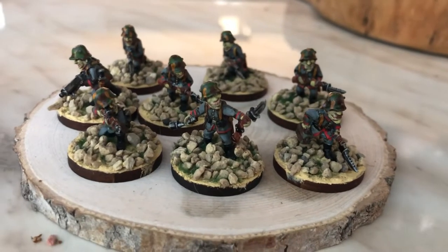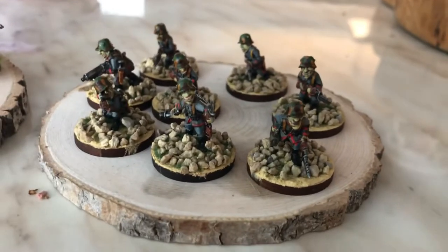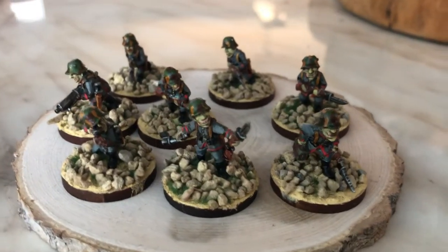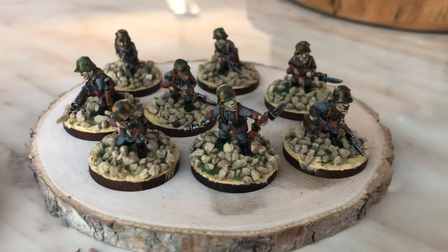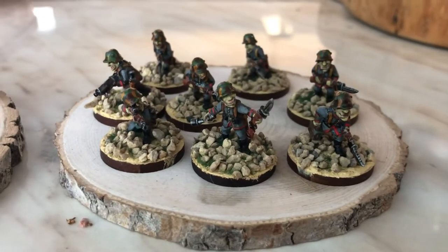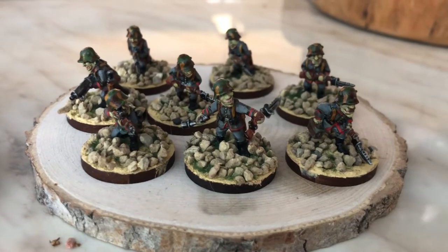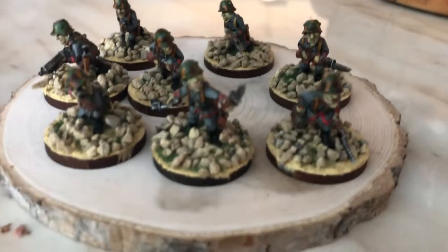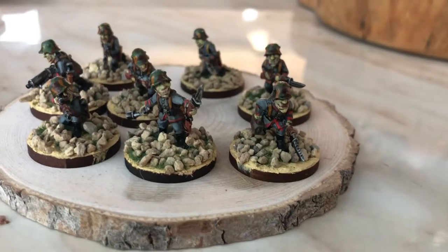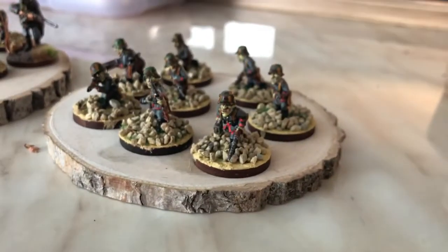I'm uploading one more video on these First World War Goblin Germans made by CP Models. They are 20 millimeters metal and they are very, very nice. I love the way they came out. The bases — I didn't know what to do with the bases, so I just did them with stones.